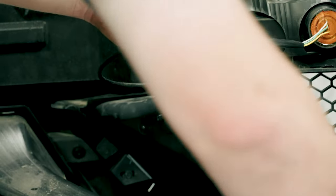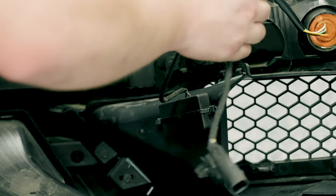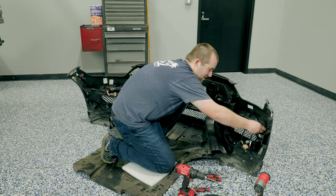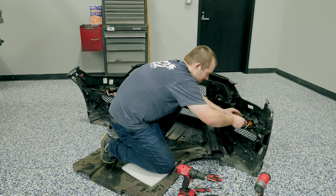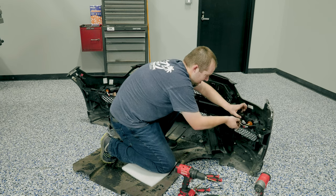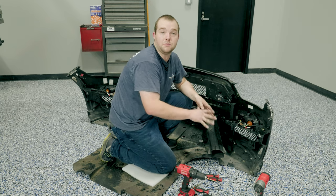Then at this point you're ready to hook these guys up. You hear a click, and you hear another click — there it is. There's also a Christmas tree over here. I'd suggest routing everything over here, not putting anything too much in a bind, and zip tying it out of the way. Make sure everything's all tight. At this point, you're ready to put the bumper back on the car.